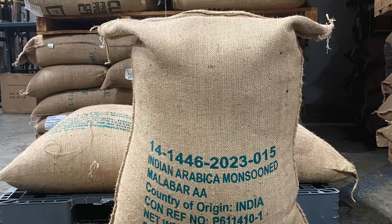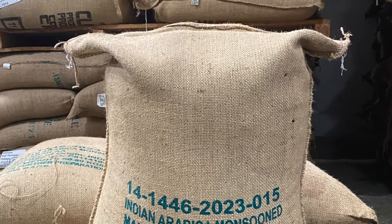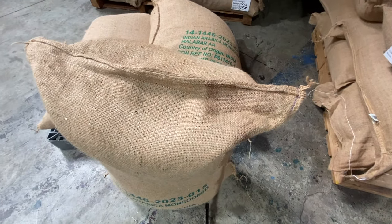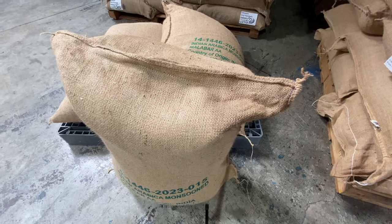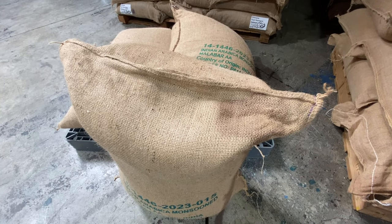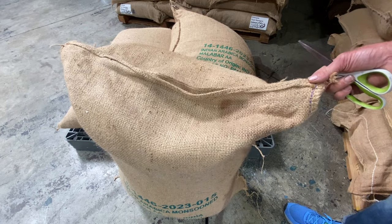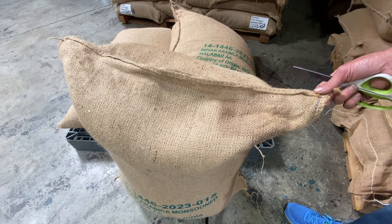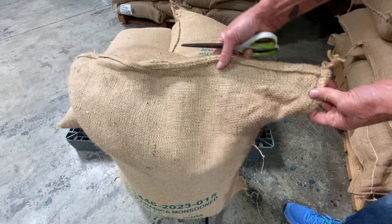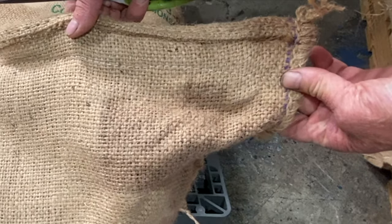We're in Sweet Maria's Warehouse and I'm going to show you how to open a jute bag of coffee — this includes the coffee shrubs sewn bags. There's an easy way and a hard way, and there are a couple of different styles of bag stitchers, so this doesn't work 100% of the time with a few different origins.